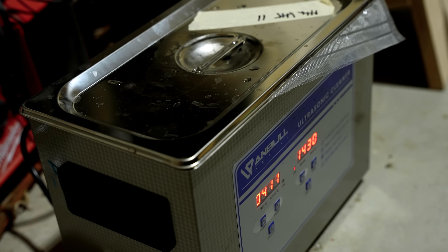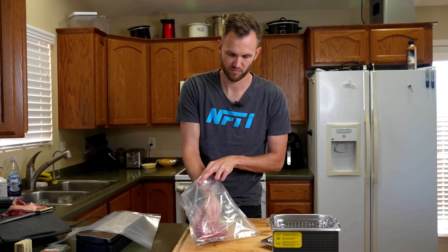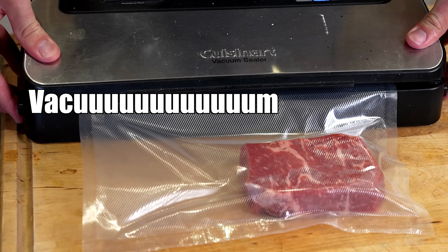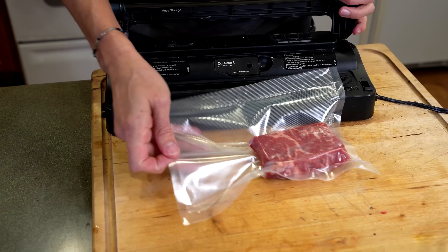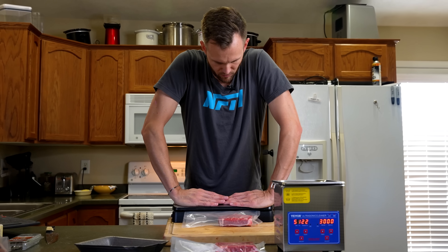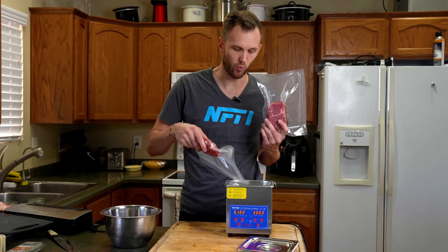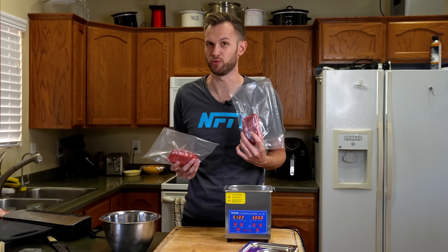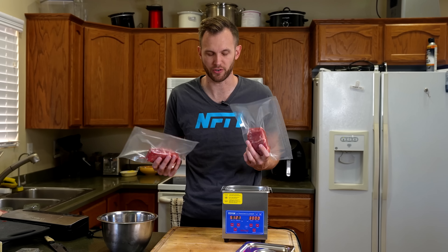So now one of them is going to go in our ultrasonic cleaning machine for six hours in a vacuum bag. The other will also be in a vacuum bag and also in water, just sitting there. The two steaks are vacuum sealed and ready to go — one will go in the ultrasonic machine, the other will just sit in water. I'm going to periodically be adding ice to both of them to keep them cool, just about refrigerator temperature.